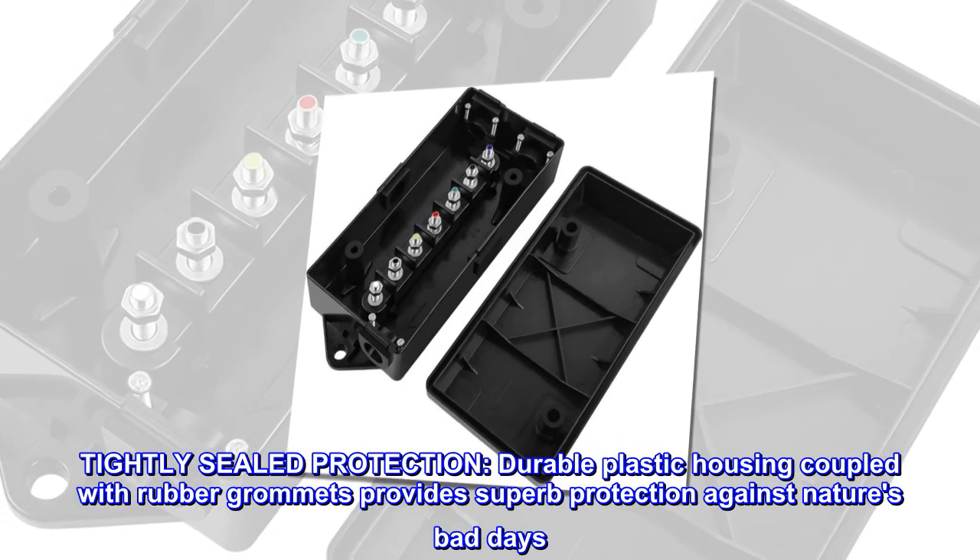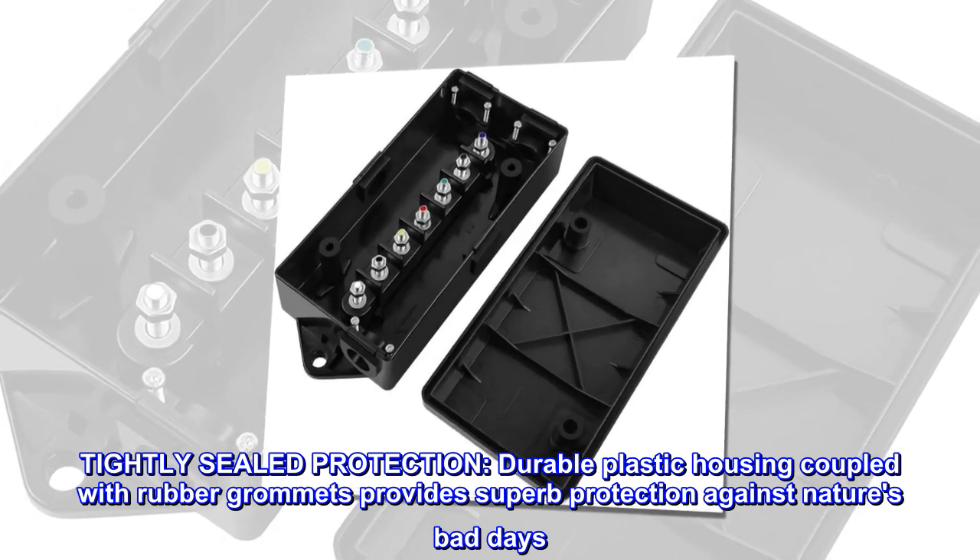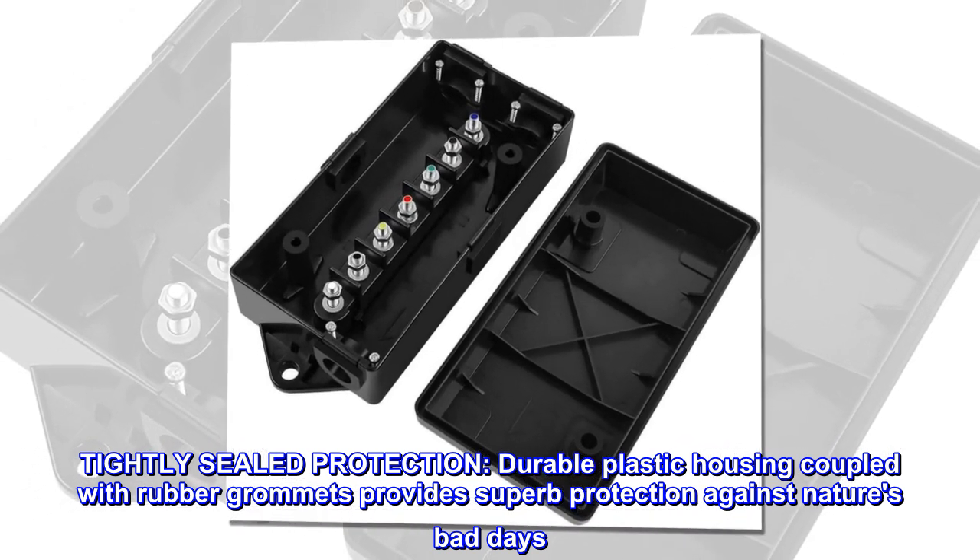Tightly sealed protection. Durable plastic housing coupled with rubber grommets provides superb protection against nature's bad days.